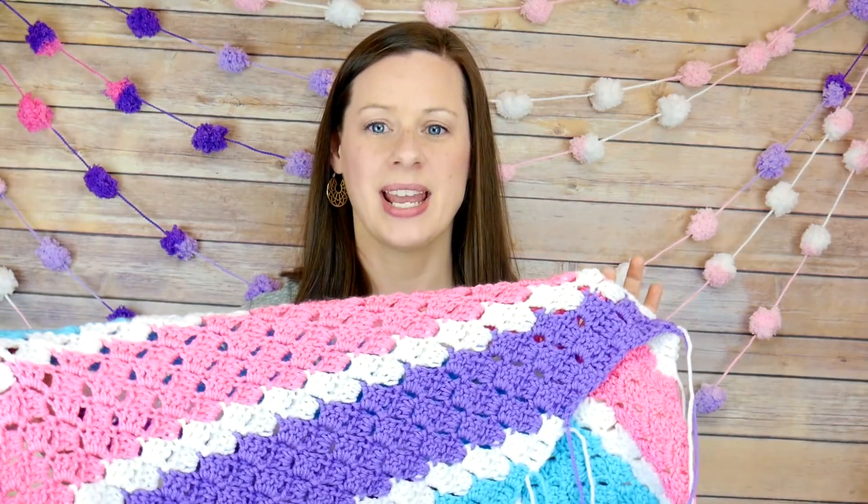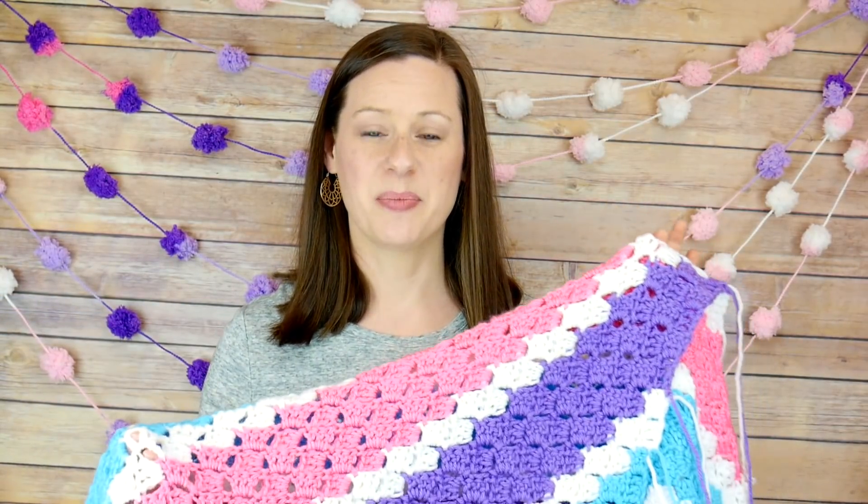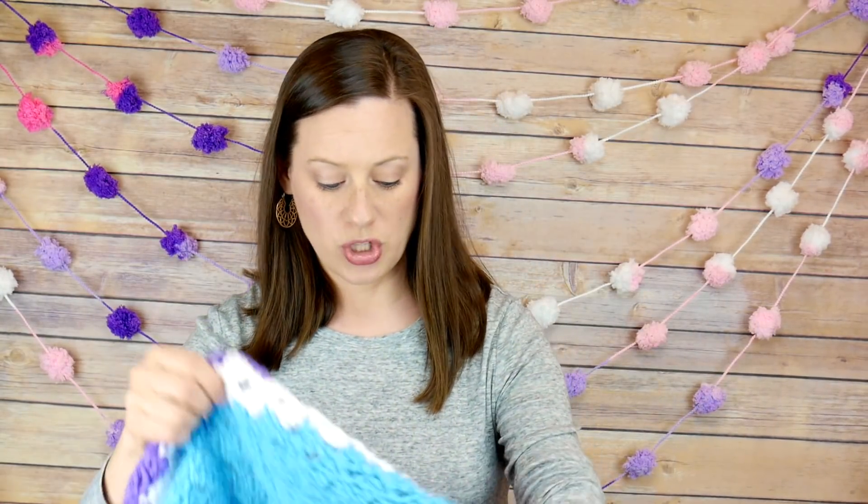Hi everyone, it's Jennifer from Fiber Flux. Welcome to week 3 of the 2018 Fiber Flux Spring Crochet Along. We are hard at work making the Springy Stripes Blanket, and this week we're going to be decreasing.